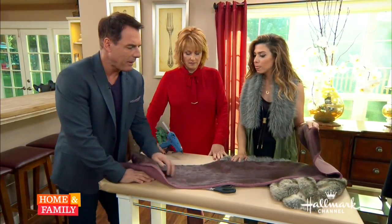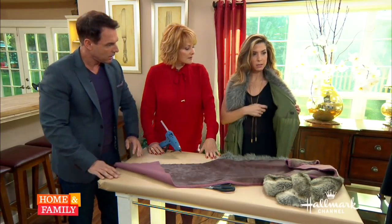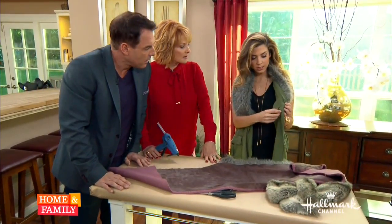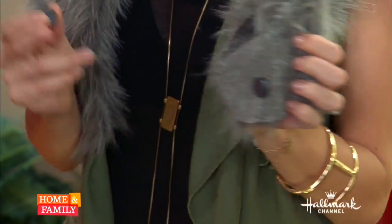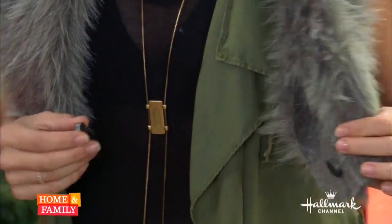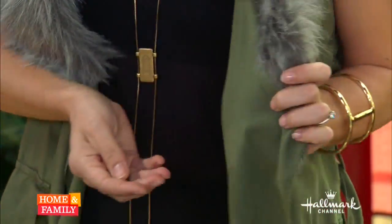If I'm using a thrifted item like this, am I going to ruin it? No — I'll show you. See this magnet? This isn't adhered at all. This is how strong these are — the magnet is here, so all you would do is place it where you want it and it's so strong that it's going to find the other magnet.